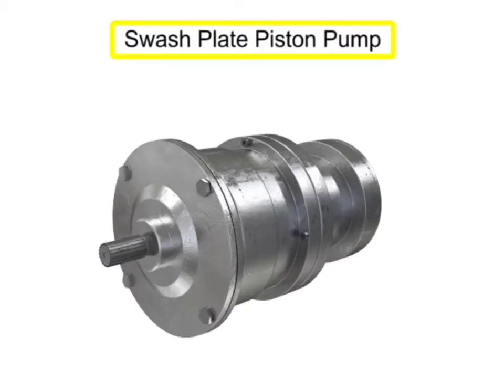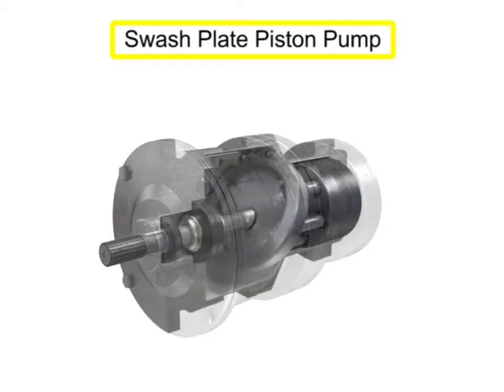Hello and welcome to Plastotech, the world of plastic. Do subscribe to our channel and press the bell icon. Today we are going to study about the swash plate piston pump.